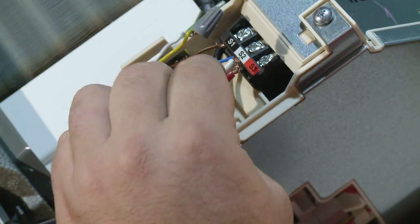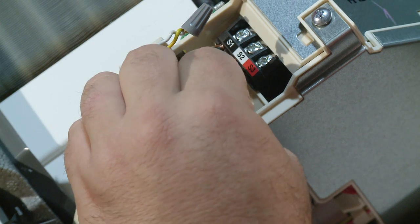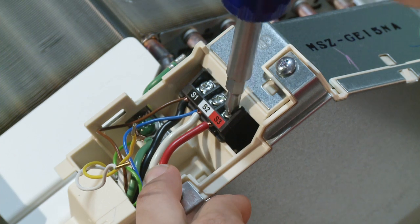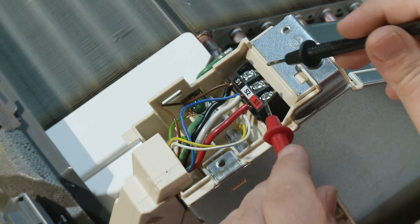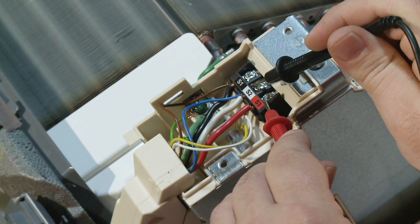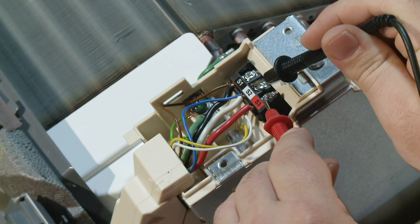We can test this by disconnecting our normally closed and common wires from the S3 and wiring S3 directly to the indoor S3 terminal. Be sure to turn off your outdoor power while doing this for no less than three minutes. Once we power back up, we can recheck our DC voltage and should find that we do have a communicating voltage. Now you can determine why the condensate pump safety was activated.